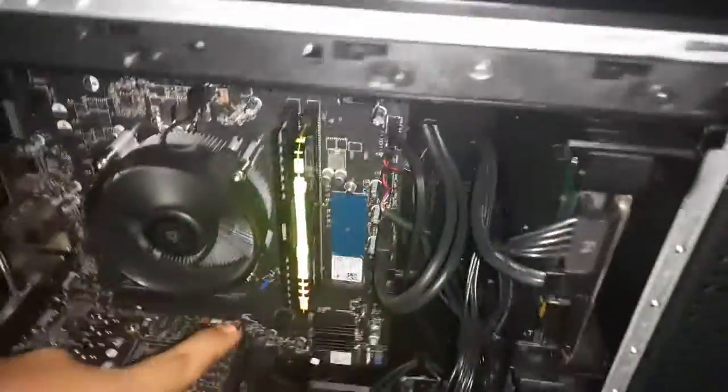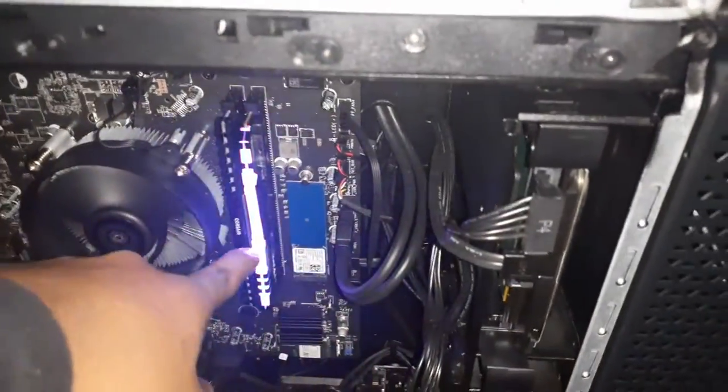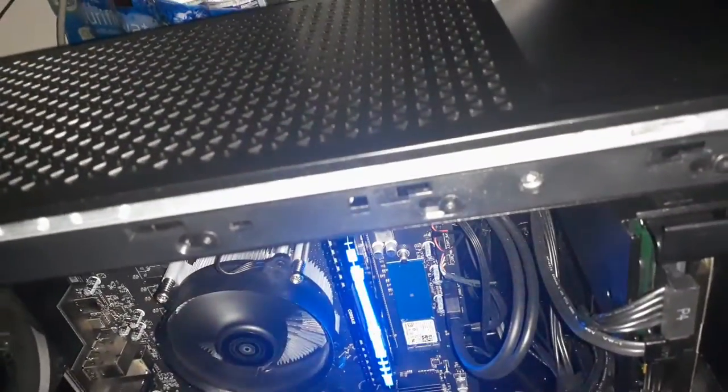Usually when I used to turn on my computer, the RAM would turn on, the RGB lights from the RAM would light up, and so would the light bar and everything else. But one day I turned it on and they wouldn't turn on, and it's actually been bothering me.